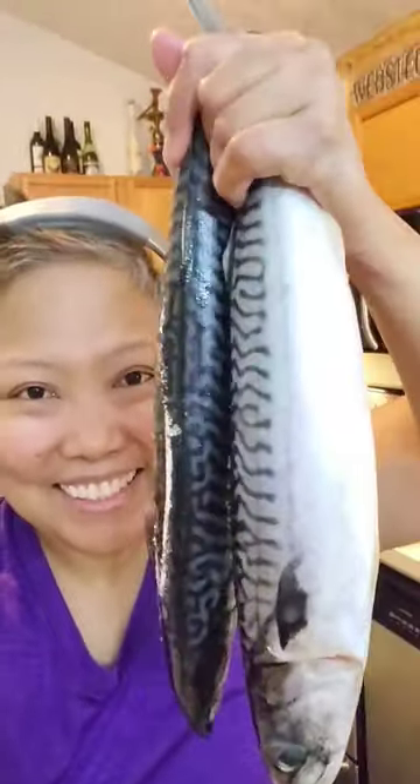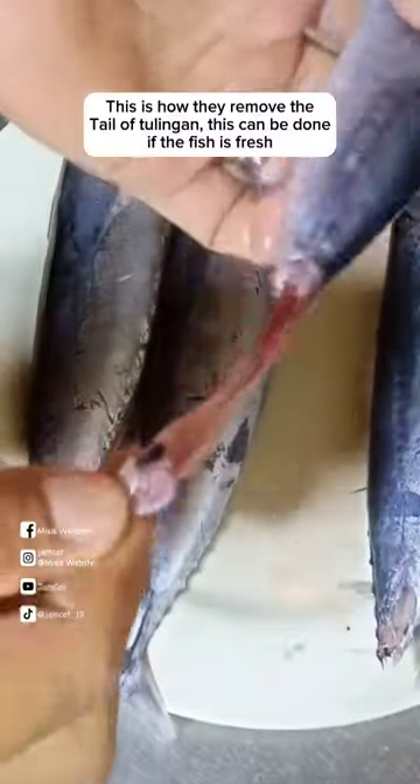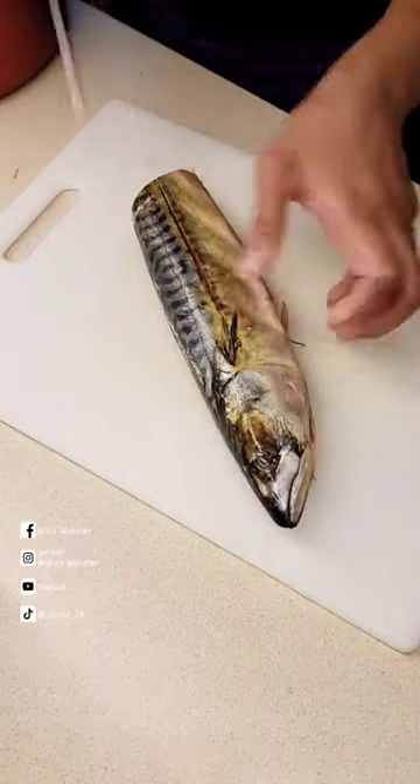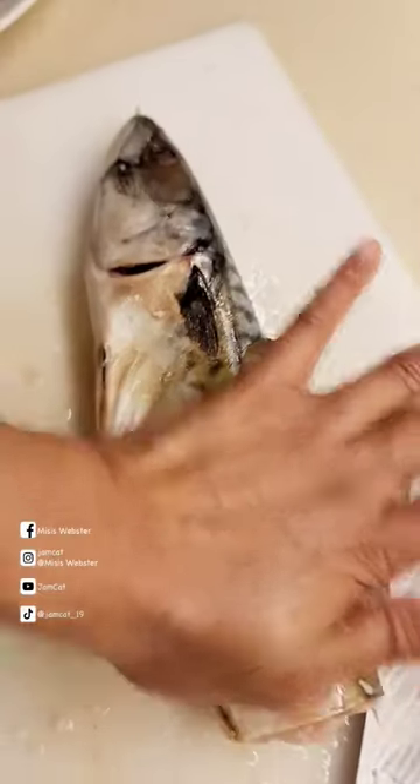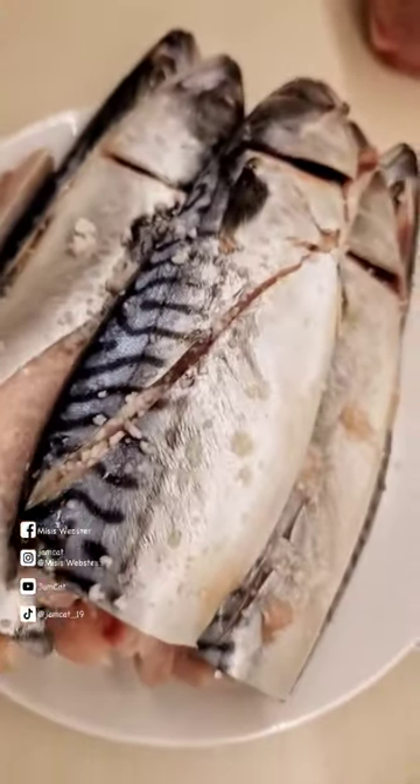Sinaing na tulingan. Rock salt is best for this recipe. Generously rub the rock salt on each side. I use 6 mackerel tuna.